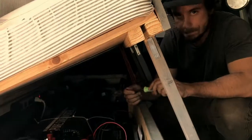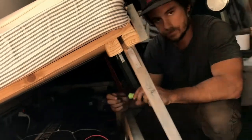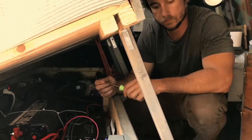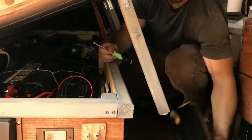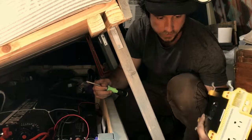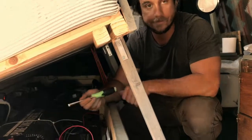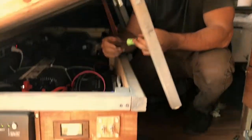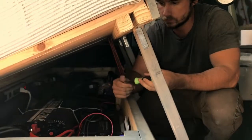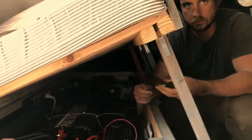Also, this pure sine inverter is also 2000 watts, and it's supposed to peak at 4000 watts. We'll let everybody know how that works out, because it is the same wattage as the one that bit the dust on us. I want to say the peak on that was like 3000 watts. And we'll give some details on both of the inverters that are not that great, so people can know if they'd like to avoid them. And then we'll give the details on our new one and keep everybody in the loop.